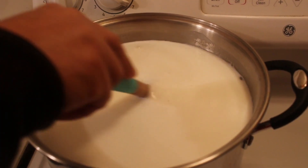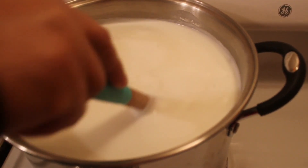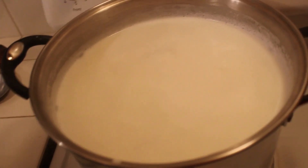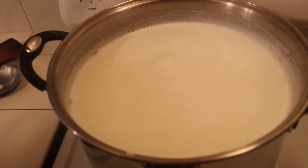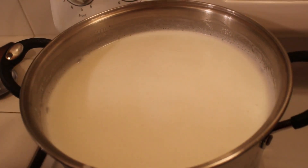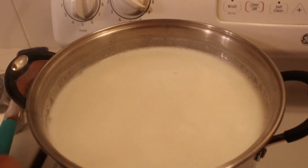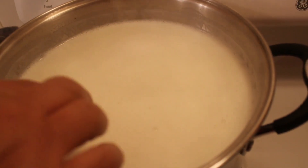We're gonna be stirring often so it doesn't stick to the bottom. For this, do not use aluminum pots because it makes a weird reaction and it won't work.